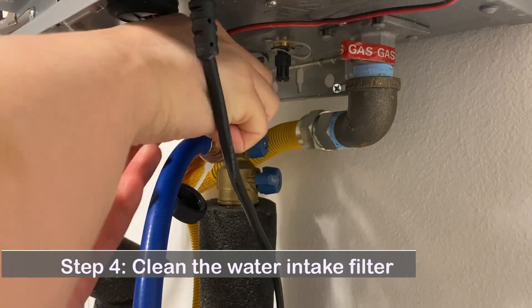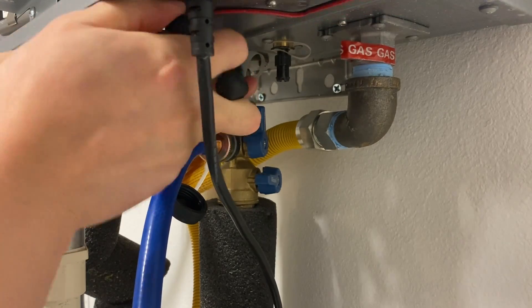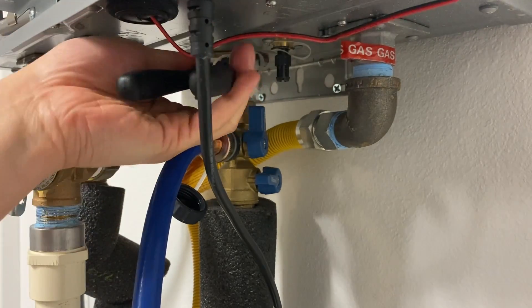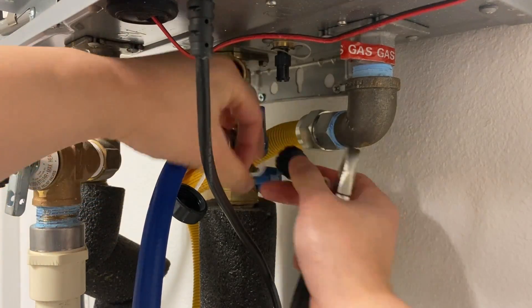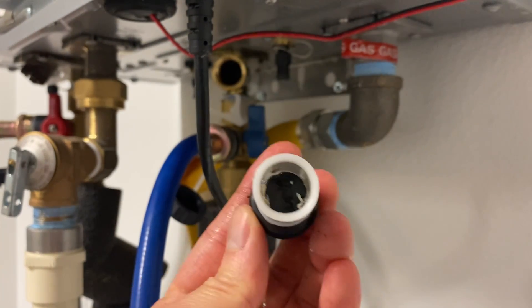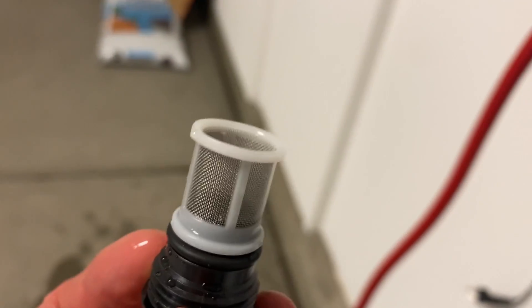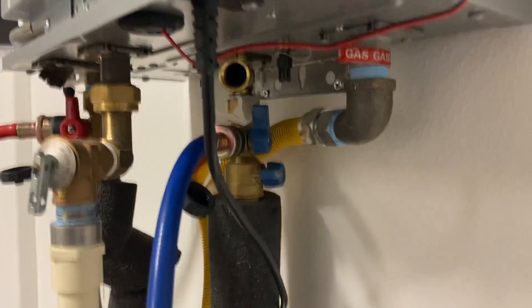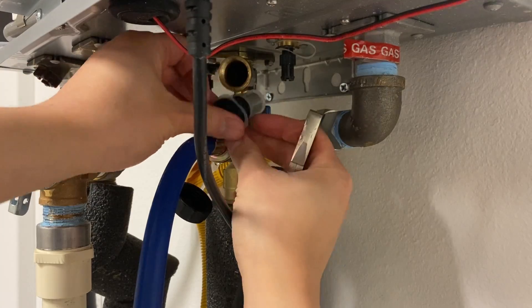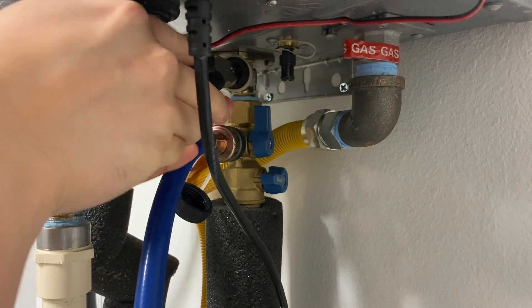Step 4: Cleaning the water intake filter. The water intake filter is located just above the main water valve. It's usually quite tight and you need a prier to unscrew it. Check and clean the debris, then put it back and use the prier to tighten it.